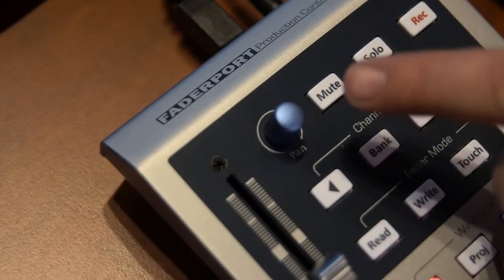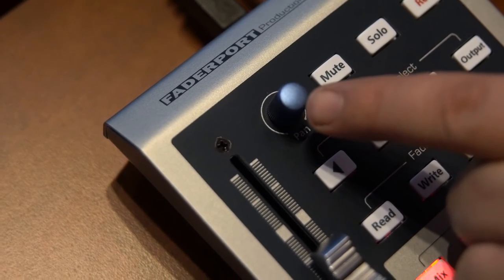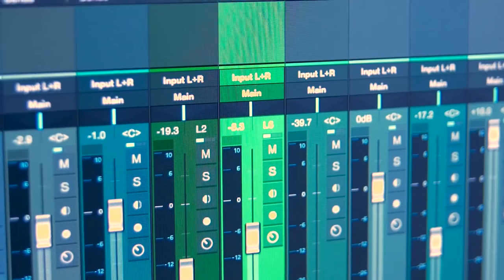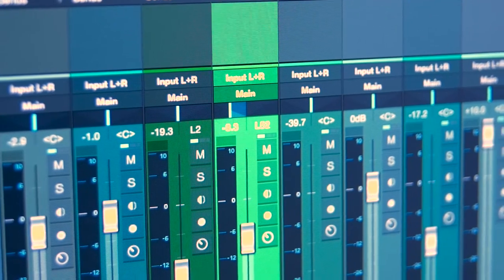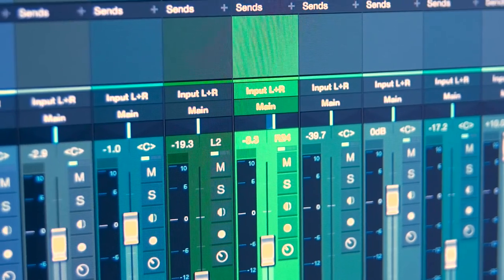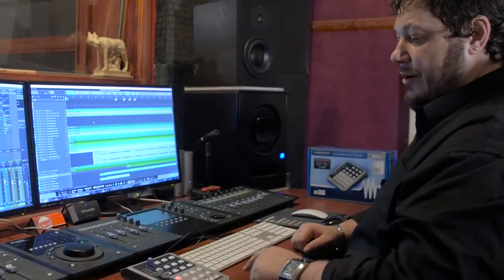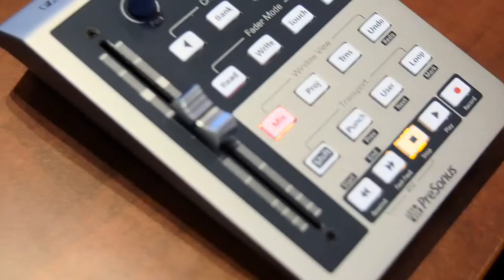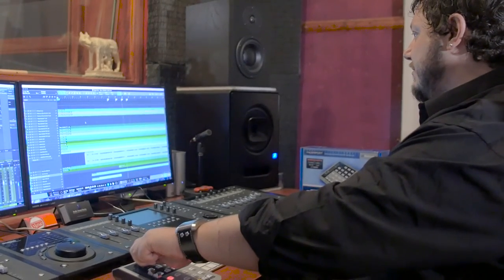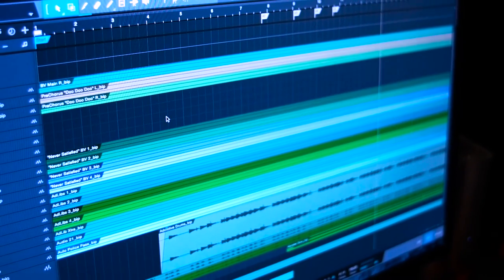In addition to the fader, we also have a pan knob so we can adjust the stereo image of the channel — whether we want to come out of the left or the right via this knob. If we want to pan to the left, rotate it to the left, and similarly to the right. It's a stepped knob so it has a really easy feel to it. In addition to being a pan knob, it has a secondary function which is a jog function — by pressing shift and turning that knob we can navigate to various parts of our arrangement, as you can see from the playhead marker on the screen.